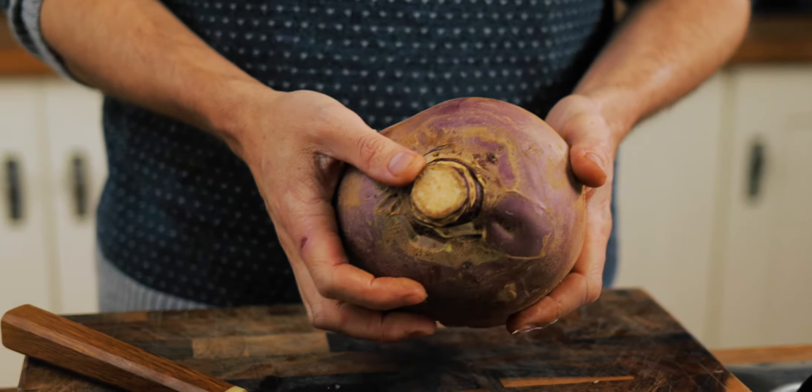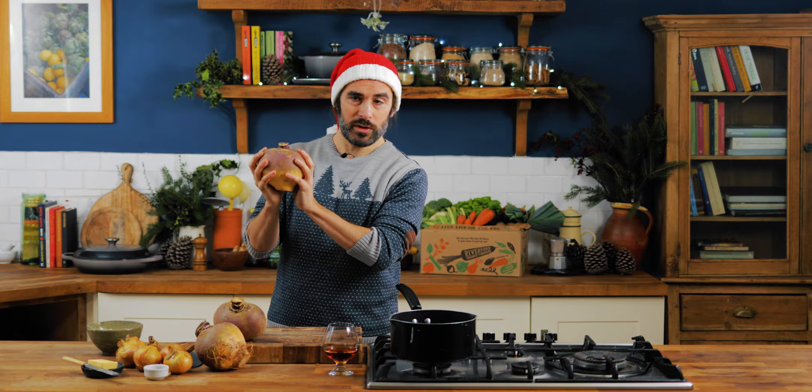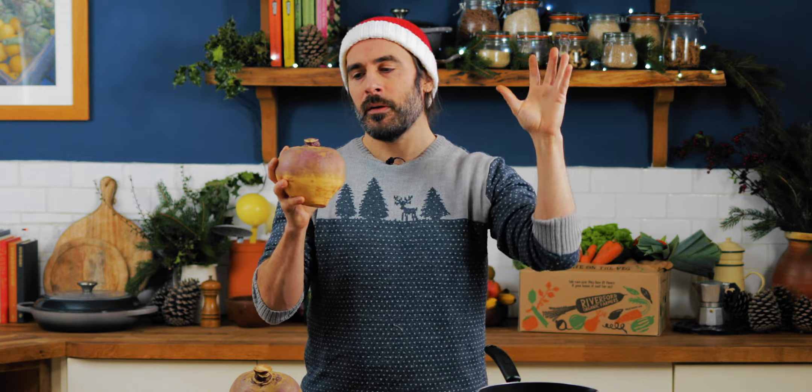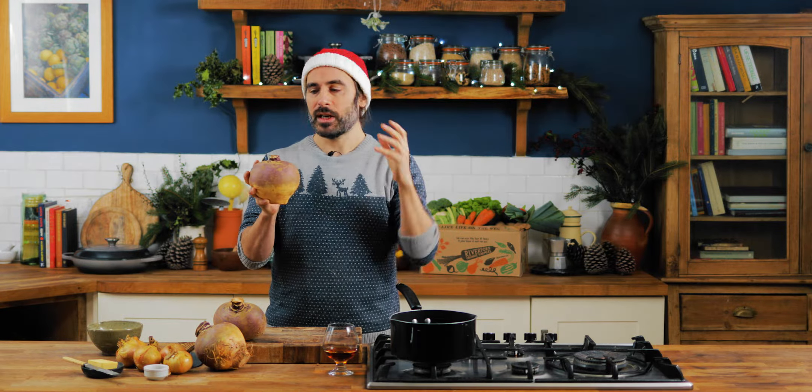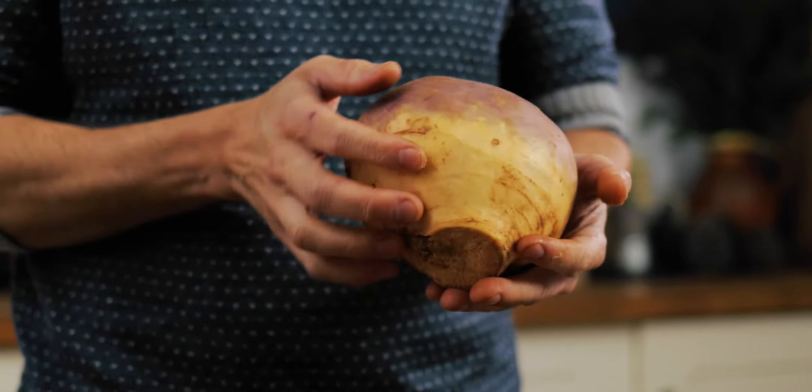Essentially a swede is just a store of energy for the plant. They get planted in the summer and the idea is that as the autumn and the winter approach and the temperature drops, the plant kind of goes into hibernation and it pushes its energy into storing energy in the starchy, sugary roots. The idea for the plant is that in the spring the temperature goes up, the plant will bolt and move into flower — and we're effectively picking it in the middle of winter, in the middle of its hibernation, and we want to take that stored energy. That's the part of the plant that we want.